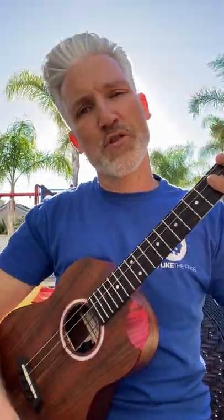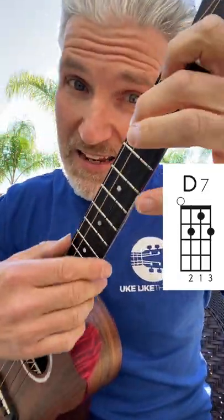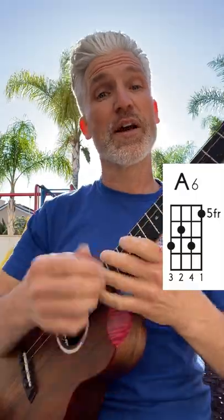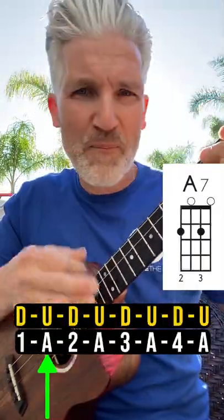And that's it. We're going to take that through a 12-bar blues, which is just A7 and the D7 and the E chord, and then a fancy A6 chord at the end. Are you ready? 1, 2, 3, 4, and...